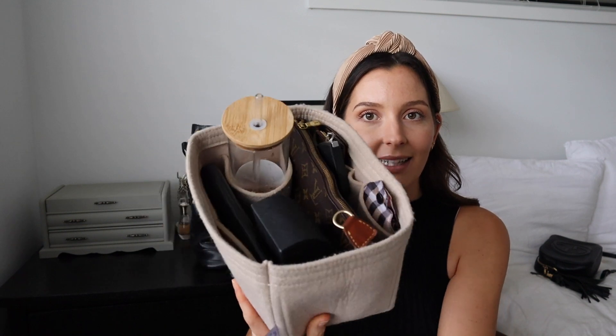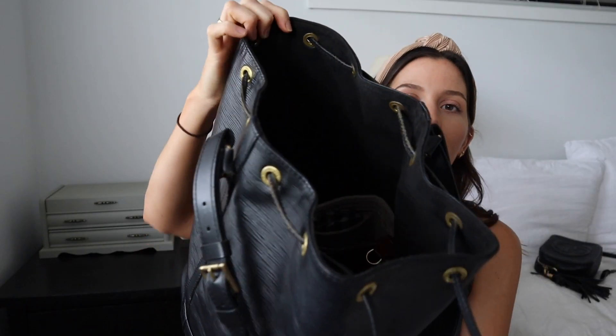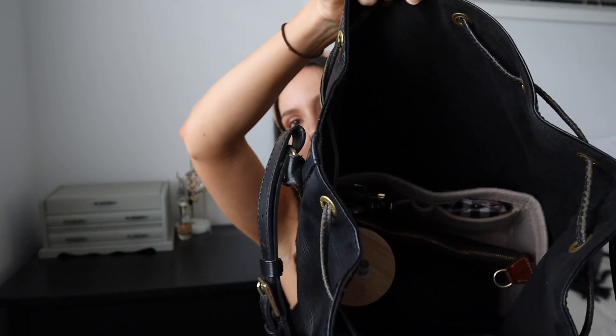That's everything in my organizer, and then I slip it into the bag. Because I like to use a smaller organizer for this bag I have room to fit my diary down the side as well — I just pop it in on the outside of the organizer and it fits like a glove. So I have everything in there, and that's what I call a little handbag reset.